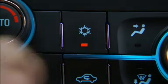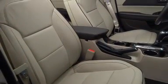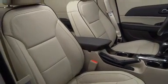Placing the AC button in yellow, comfort mode, will increase AC comfort and reduce the frequency of stop-start occurrences.